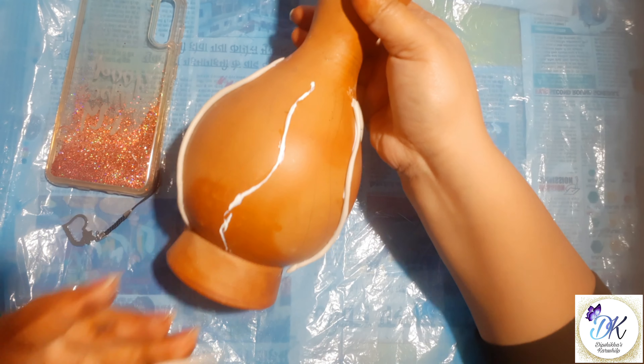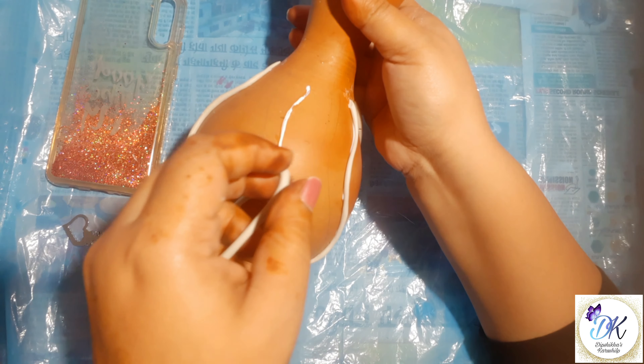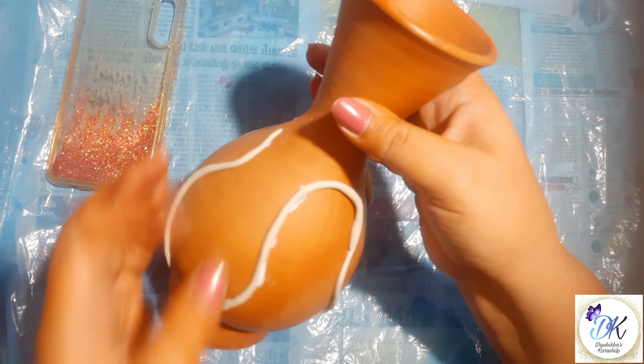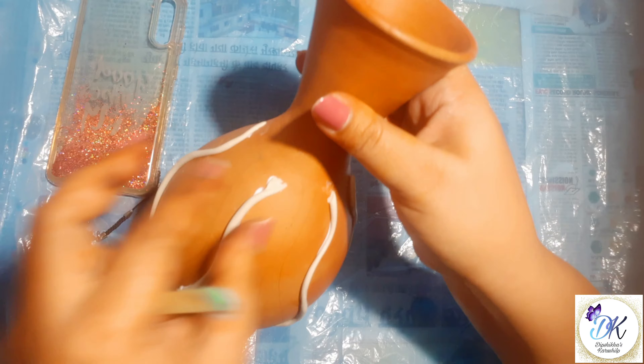Make a rough drawing on your pot and apply some favicryl glue and stick the clay on it. Cut the extra.